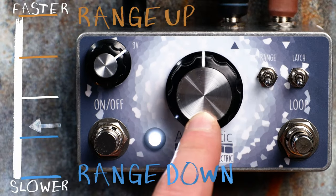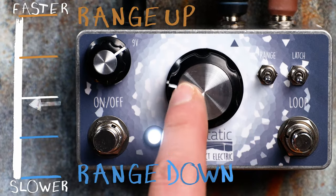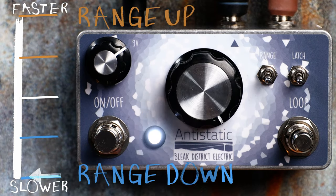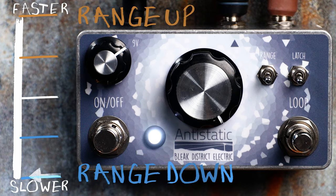If we move the range switch down and move the clock speed all the way back to the left, it's slower and longer again compared to when we had the range switch upwards. Moving the dial now all the way to the right gives us our slowest and longest clock times.